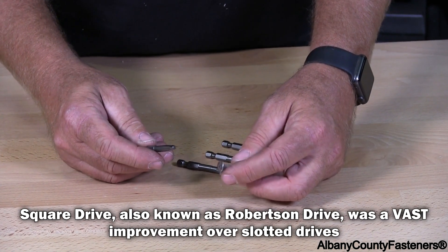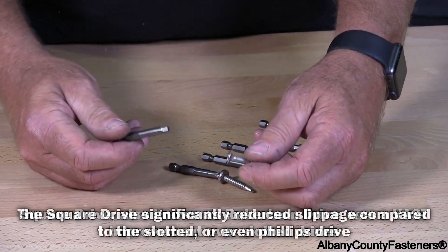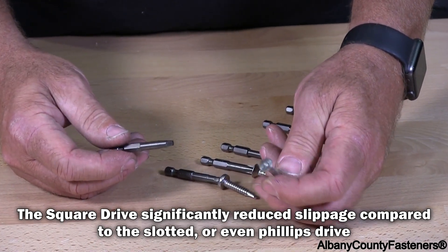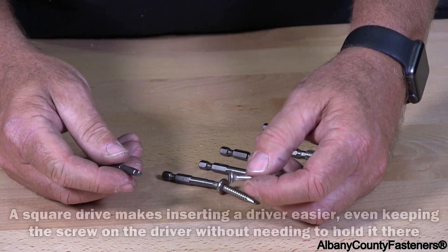This one here is a square drive, and I want to go over some key factors of using a square drive, which is a very common driver for deck screws. It's one of the most used.